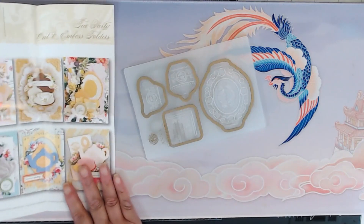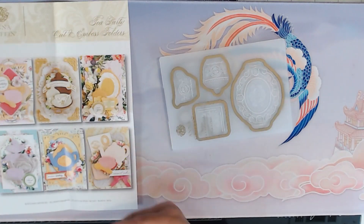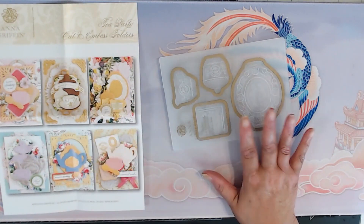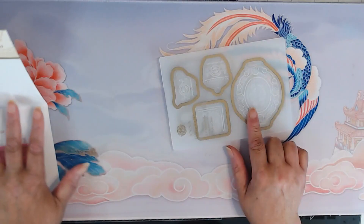As always with Anna Griffin dies, she has an information sheet or a product sheet, and it shows you different projects and the way this dye and embossing set can be used. And so this is the tea set.